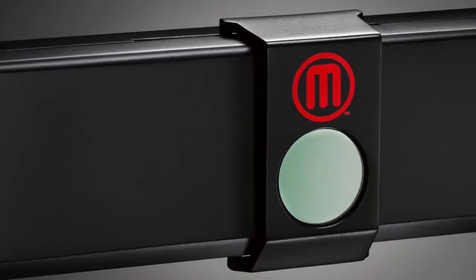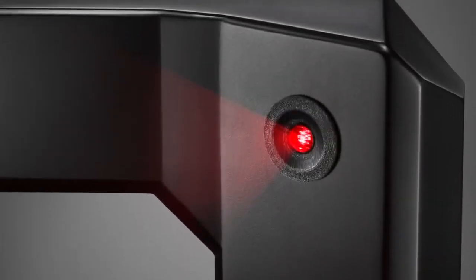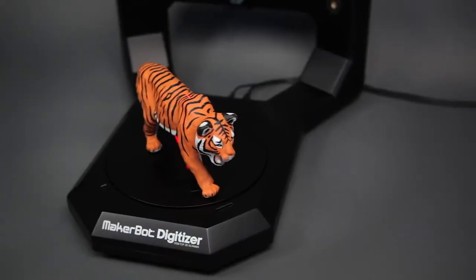The MakerBot Digitizer Desktop 3D Scanner is something we're so proud of. It really builds out the MakerBot 3D ecosystem. It's a powerful tool that's going to give you a whole new way of looking at things.